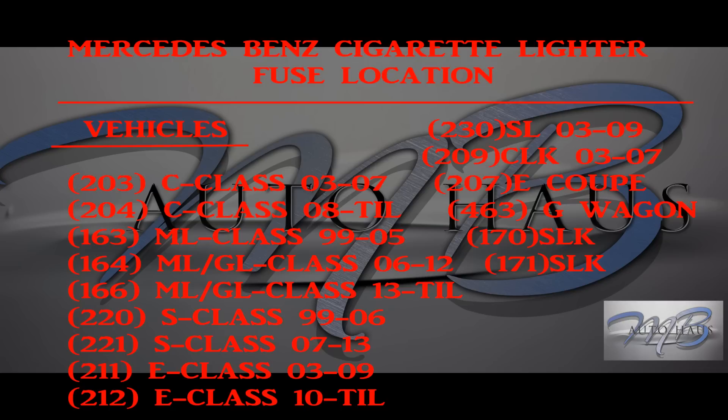Starting from the top on the left we have your chassis models, and to the right is a quick description of the model years each chassis was sold. Some of the years are a little bit off, so don't hold me to that. Starting from the top: we have your 203 C-Class, model years 2003 to about 2007; your 204, which is your current C-Class, about 2008 — I think the new one comes out in 2015.